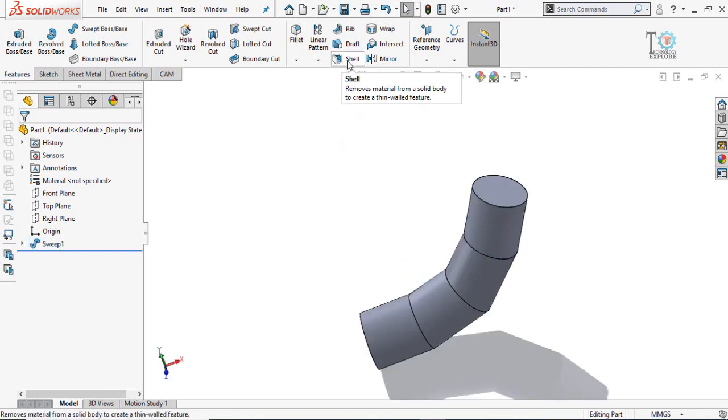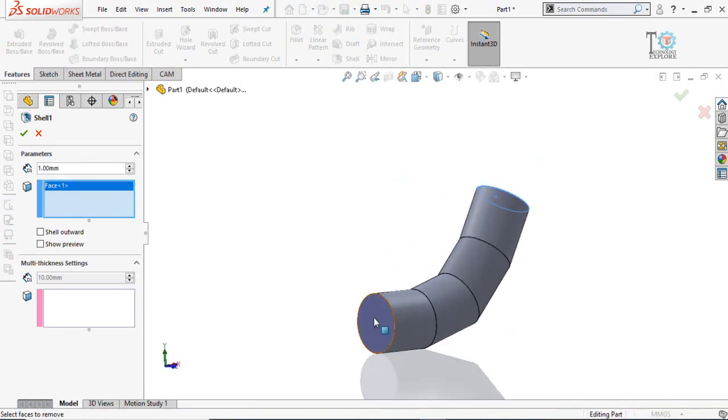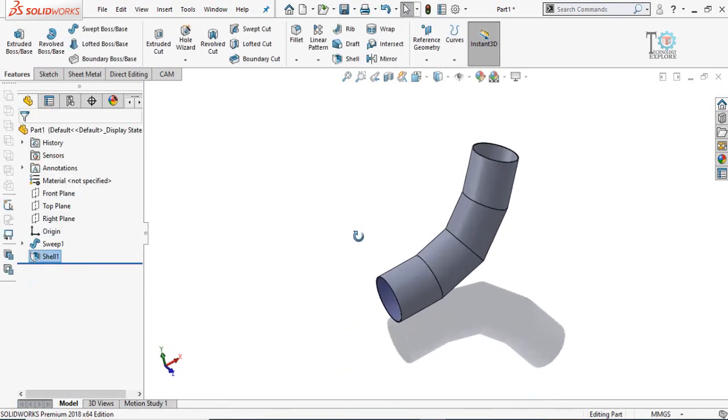Now instead of a swept cut command, we have to use the Shell command. Select the Shell command, and in the parameters type the thickness of the sheet — let's say 1 millimeter. Then select both end faces and press OK. Next we have to make a cut for the sheet metal joint.